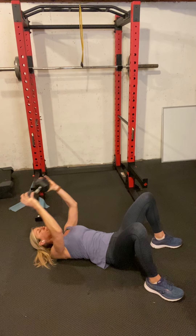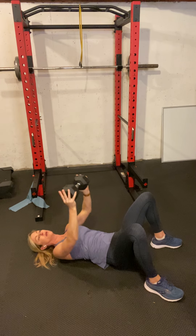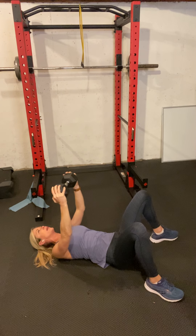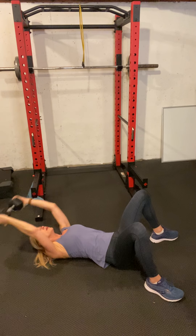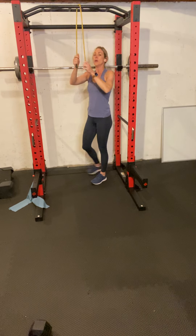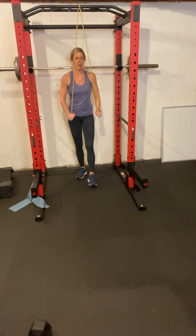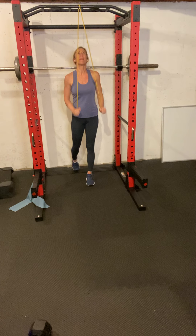Make sure your lower back is pulled into the floor, abs engaged, lower back pressed in — tilt your pelvis up a little bit. Should be challenging; if it's easy, straighten out your elbows a bit — less bend. Alright, 12 reps. Now band tricep pressdown — shoulders pulled down away from your ears. Think about pressing down and extending — see how my hands are extending out.